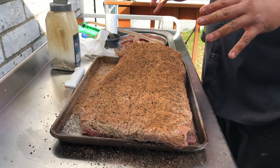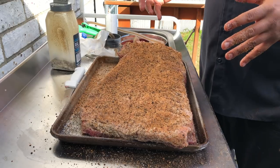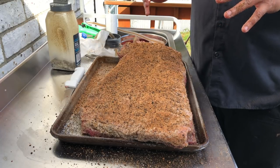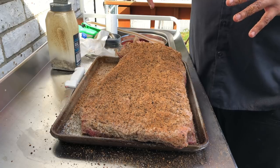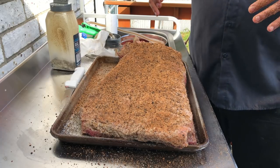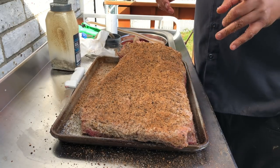I got it seasoned on both sides and injected. What I'm gonna do is put this back in the fridge until I'm ready to cook. I prepped it about two to three hours before the cook. When I take it out I'm gonna let it come to almost room temperature. Then I'll come back and show you how I get my smoker started.